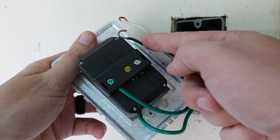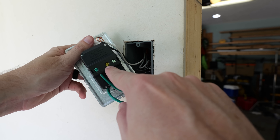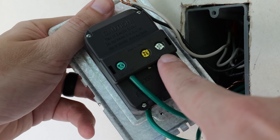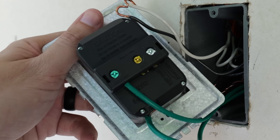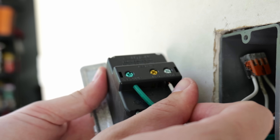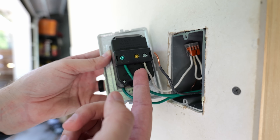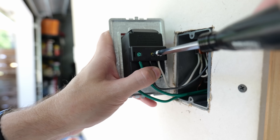Now that leaves us with our black hot and our white neutral. Looking at the receptacle, there's a brass or gold colored screw and a silver colored screw. Below the brass or gold screw it says 'hot' and below the silver it says 'white', telling you which color wire goes in each slot. I take my white neutral wire and connect it below the silver screw where it says white, then tighten it down. Same thing for my black line or hot wire — it goes below the gold colored screw, which a lot of times actually is brass. Once it's seated, I tighten that screw down.